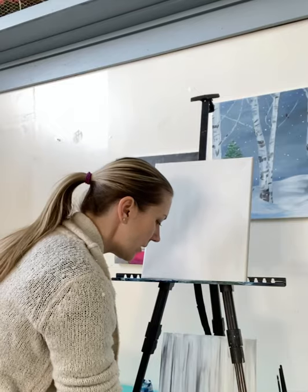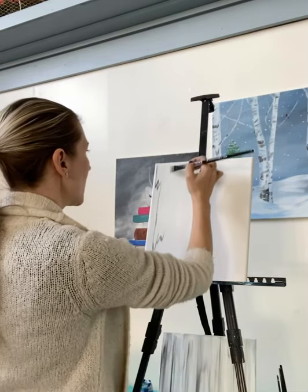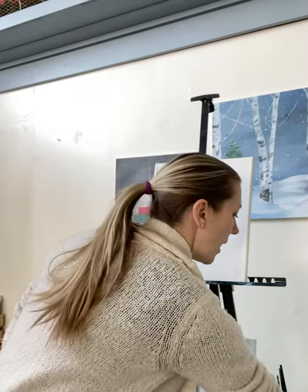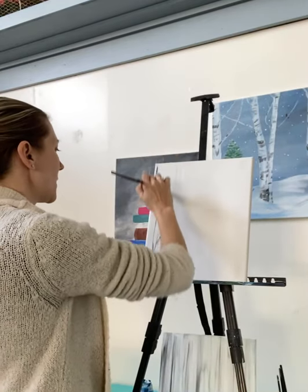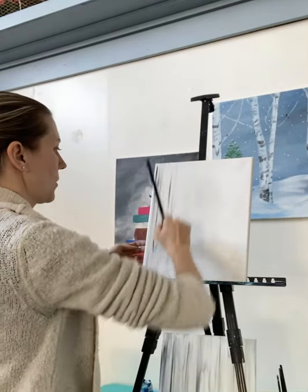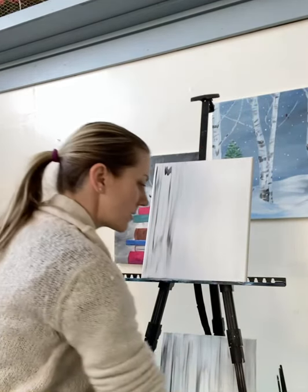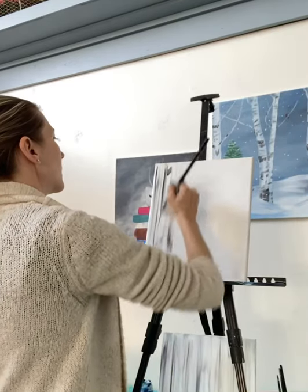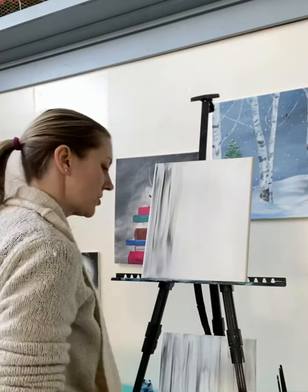I'm going to dip the corner of my brush in black. I'm going to go ahead and make some wiggly marks with my black paint. I'm going to wipe that off — I'm not going to rinse it, just wiping it off on my paper towel. And then I'm just going to go back and forth, just like that. You can add a few little extra marks.